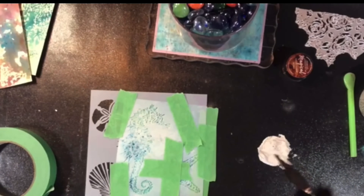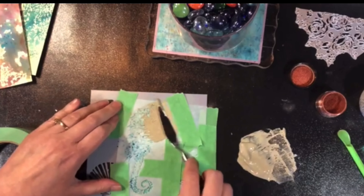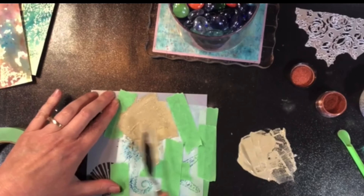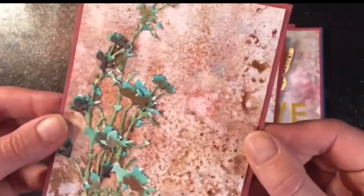You can use the magical backgrounds that you create for the backgrounds of cards or mixed media projects, but you can also take them and use them to die cut for embellishments. These magical powders are so versatile — they're a great addition to your craft stash.